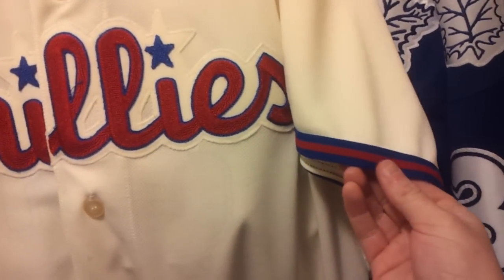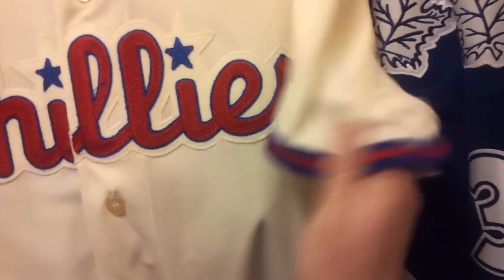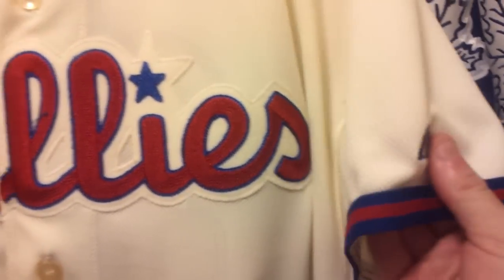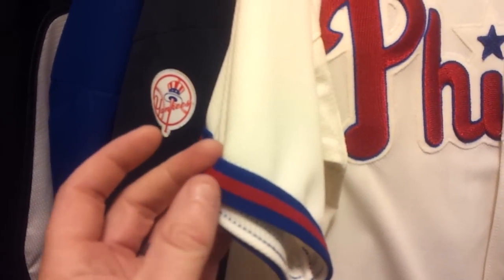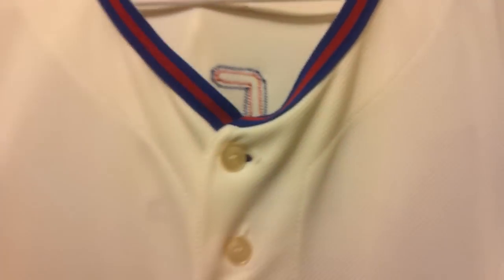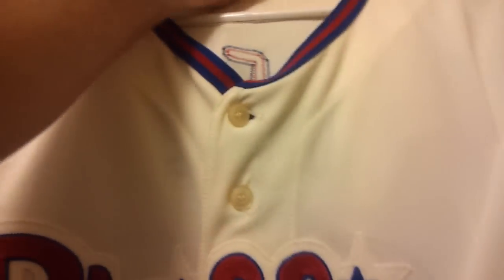Of course, on the arm cuffs you've got the blue, the red, and the blue right there. The Majestic logo is right here, stitched in as well. On this arm cuff you have the same color scheme — blue, red, and blue. Up on the neck collar, you'll have the exact same as the arm cuffs. Gorgeous jersey — let's flip her around. You probably already know who it is.